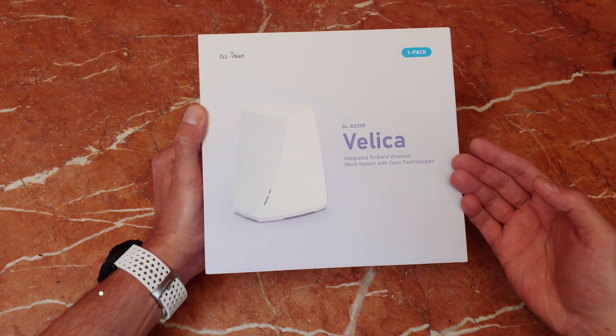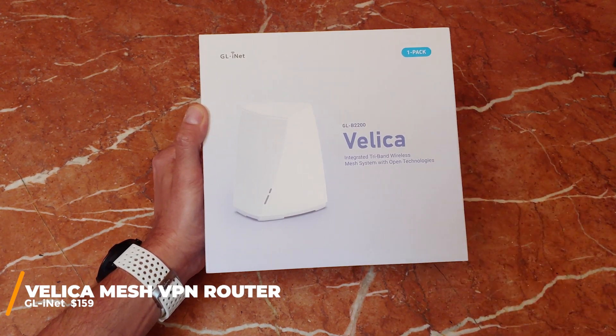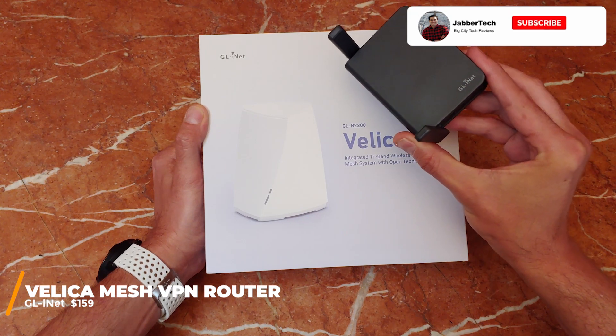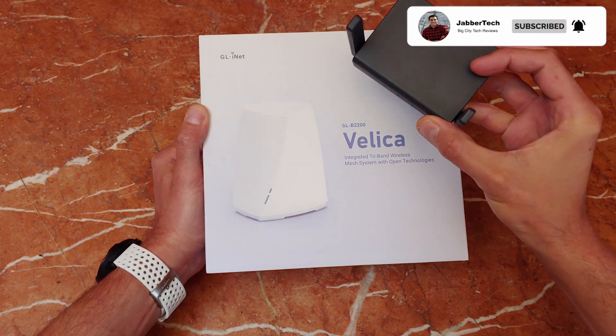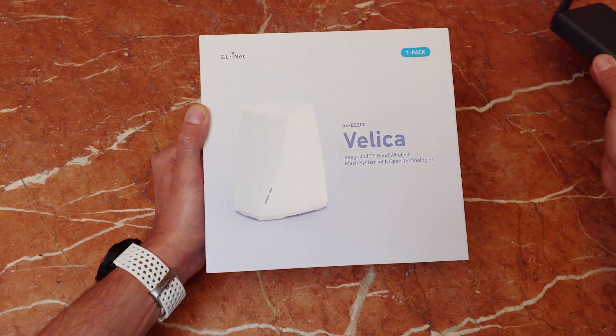Today I'm going to show you an awesome product from GLINET. This is brand new. This is Velika, the GLB2200. And if you look in my bag at any given time, I have GLINET's travel router with me because it's one of the best travel routers on the market. You get VPN support, WireGuard, OpenVPN, and it's just an overall great product.